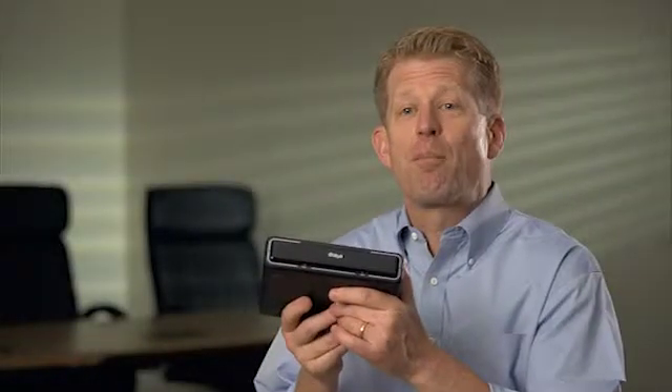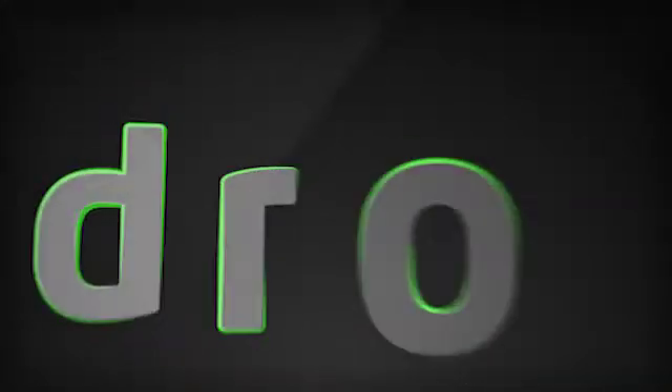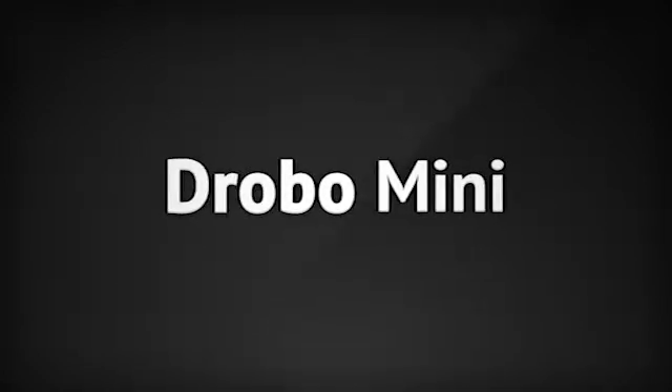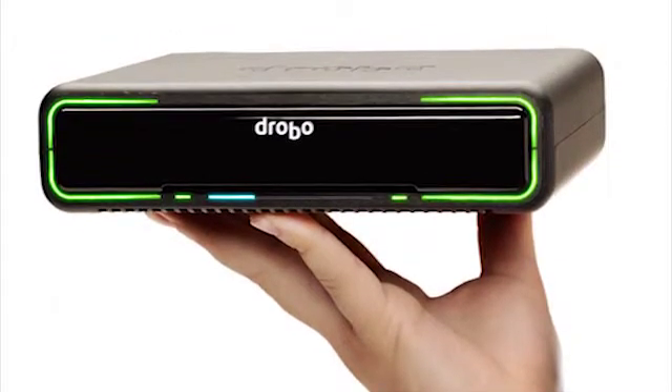This is the new Drobo Mini. It will make you rethink everything you know about digital storage for personal and professional use. One of our number one feature requests over the last six years has been, 'I wish I could take my Drobo with me,' and that's essentially what we've been able to build with the Drobo Mini.